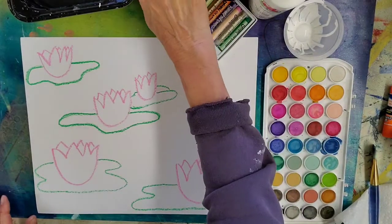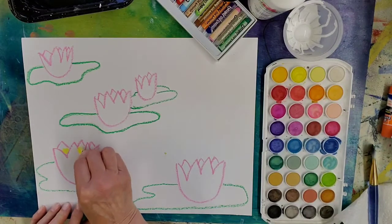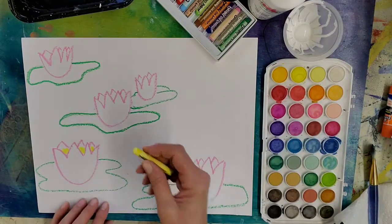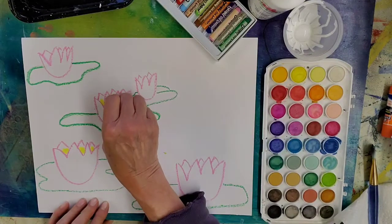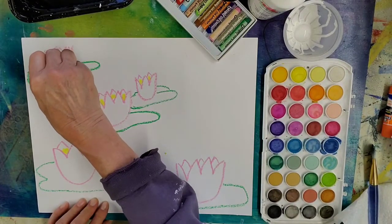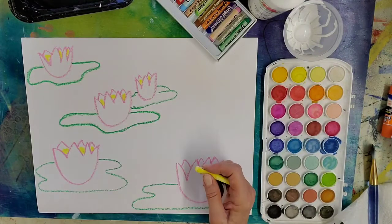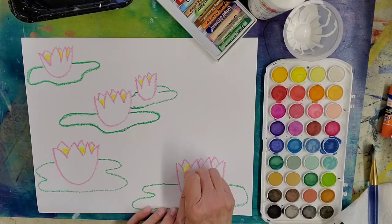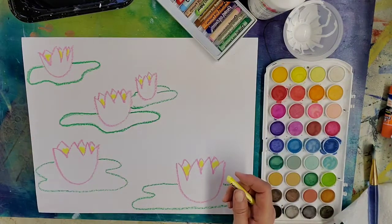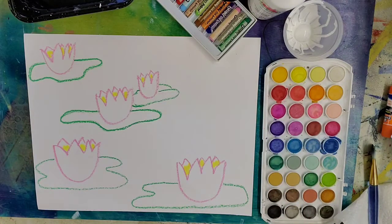The next color of oil pastel we want to use is yellow. We're going to put our yellow in between the petals that are closest to us and the ones that are behind. Remember with the wax resist, when you paint over the oil pastel, the paint will not stick, so the color will show through. You can actually see the watercolor paint sort of rolling off of it.